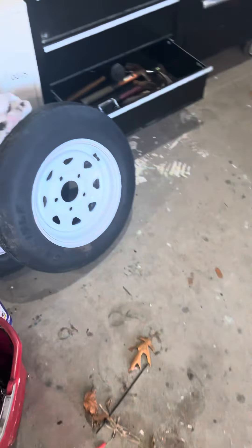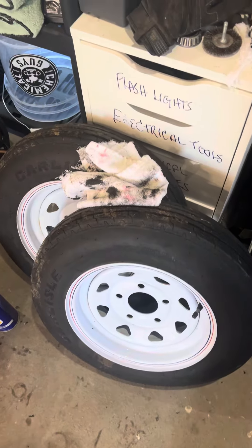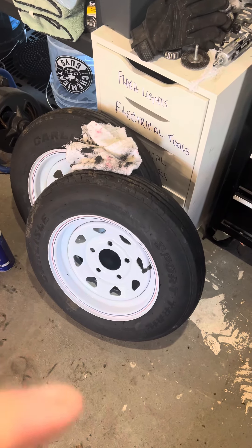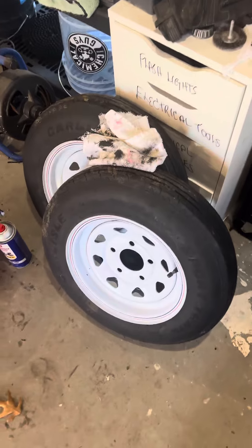Then I cleaned up the tires inside and out. I was going to get bigger ones, but I'm trying to keep this on a budget. So I cleaned them up and took care of that.